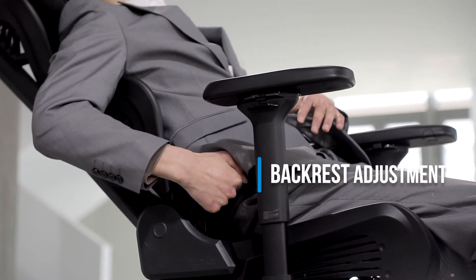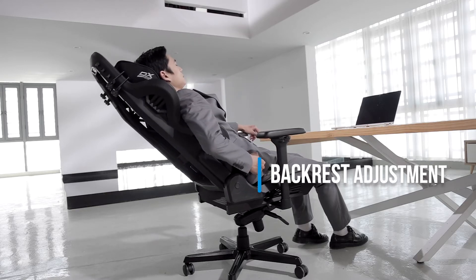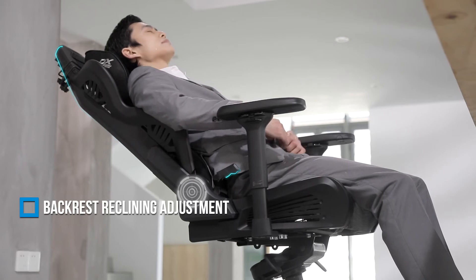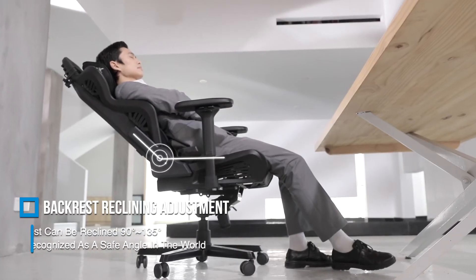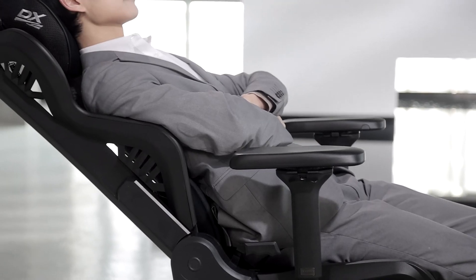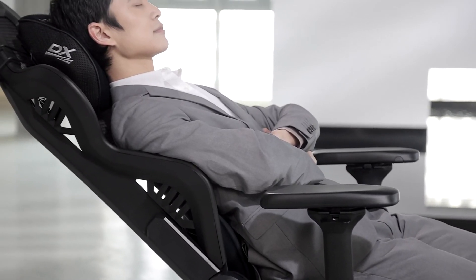To adjust the backrest angle, lift up the recline lever with your right hand. The angle can vary from 90 degrees to 135 degrees. A maximum recline angle of 135 degrees is considered safe according to prestigious studies, as any value above that may cause toppling.